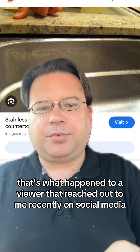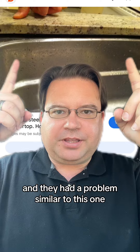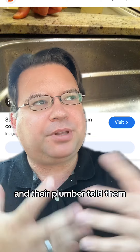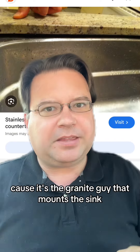That's what happened to a viewer that reached out to me recently on social media. They had a problem similar to this one where their sink was beginning to separate from their countertop, and their plumber is out of town. Their plumber told them they should really talk to a granite guy because it's the granite guy that mounts the sink.